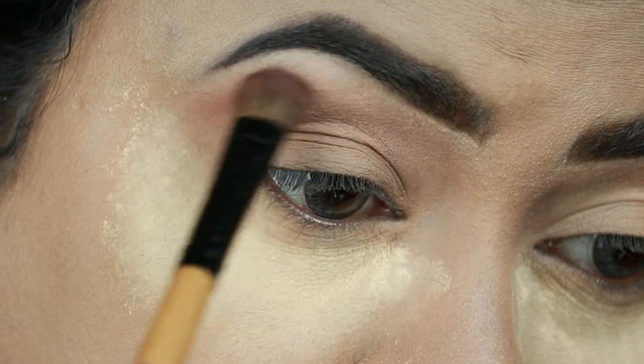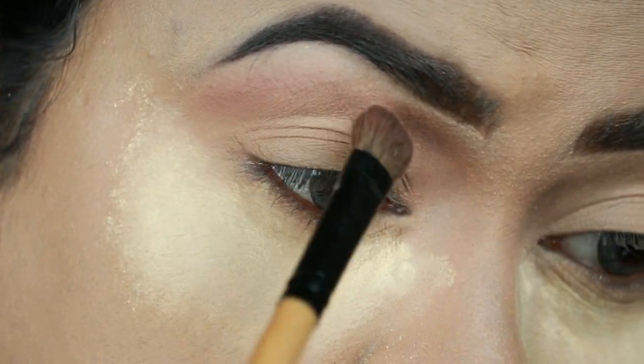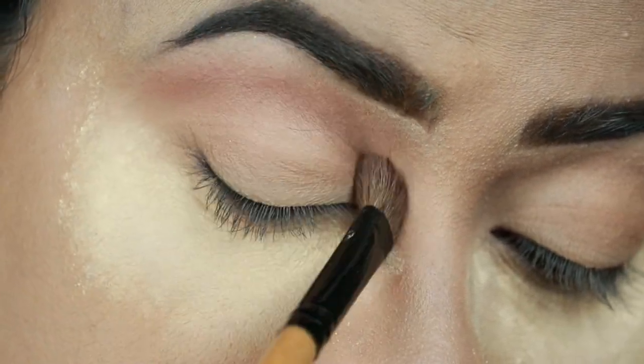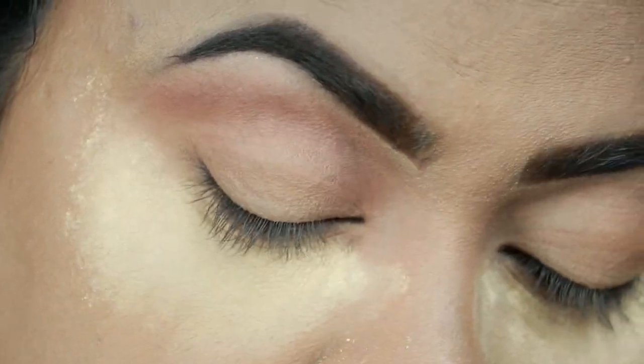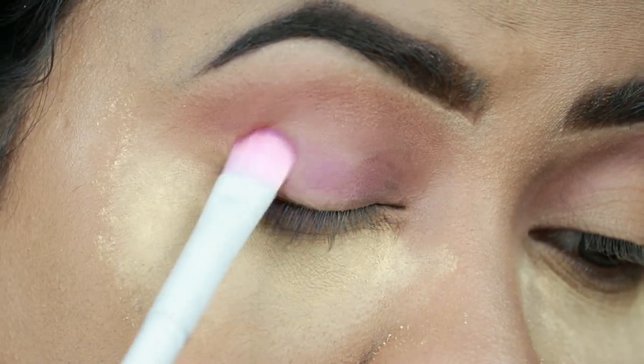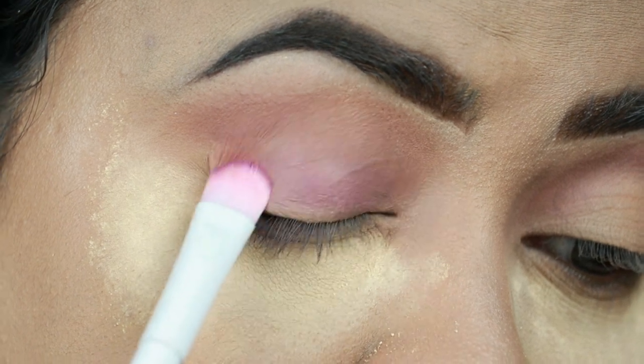I'm taking this light brown color from my Makeup Revolution Visionary Palette and applying it as my transition color. She was wearing a perfect purple smoky eye and I'm going to recreate the same thing here. I'm now taking this bright purple shade from the same palette, and with a Wet and Wild flat eyeshadow brush I'm patting it all over my eyelids.